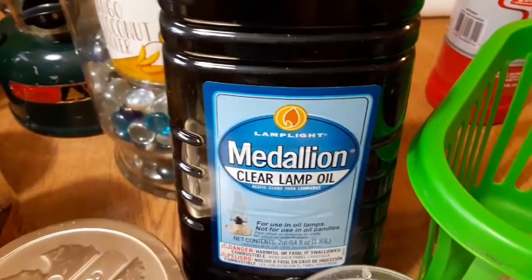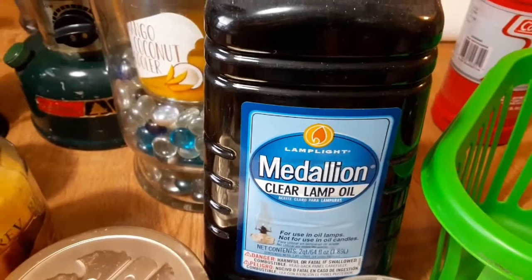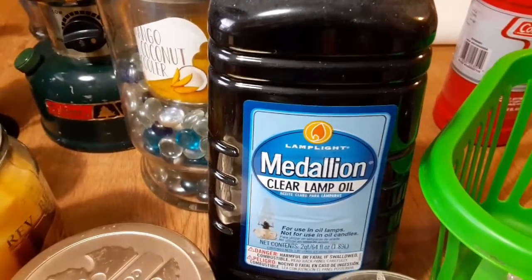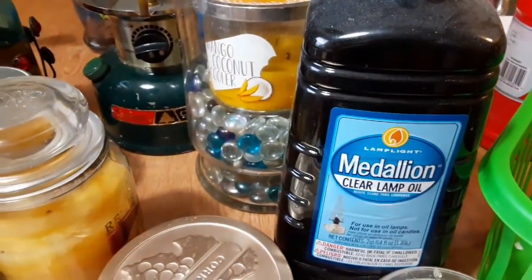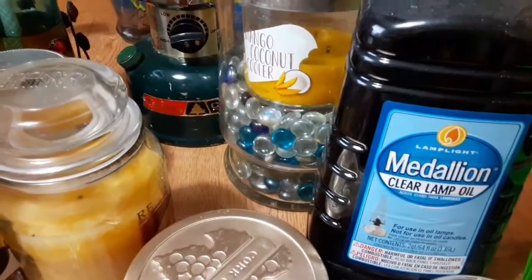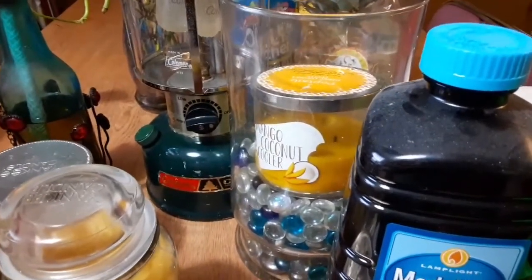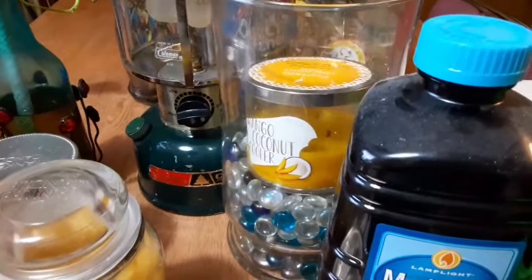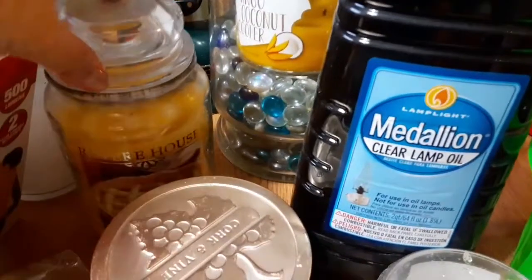And if you guys shop at the Dollar Tree, the Tiki Torch fuel — you guys can also use those kinds. That's all I have to share for now on light fixtures — different ways to have lighting in your home in case there's a power outage and you don't have a generator.